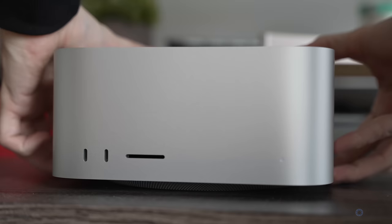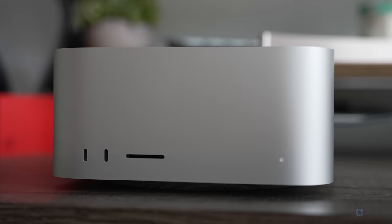Morning. Another day, another real world test. And today, obviously, we're doing it on the new Mac Studio. I have here the base model of the Mac Studio, the one that costs $2,000.